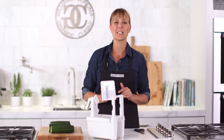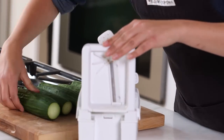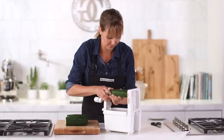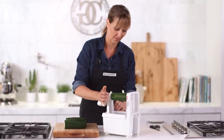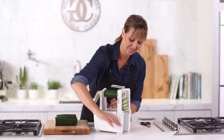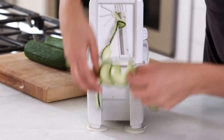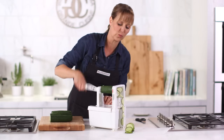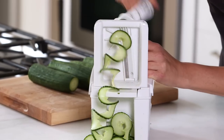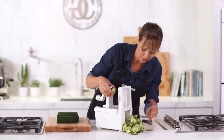The straight blade is great for ribbons or chips — I'm going to show you both today, but we'll start with these gorgeous ribbons, which work really nicely for a salad. We're just going to do a Greek cucumber salad. You can pull it off, cut it, or have really long ribbons. This is how I get kids to eat practically anything — you put it in this shape and they think it's so cool.